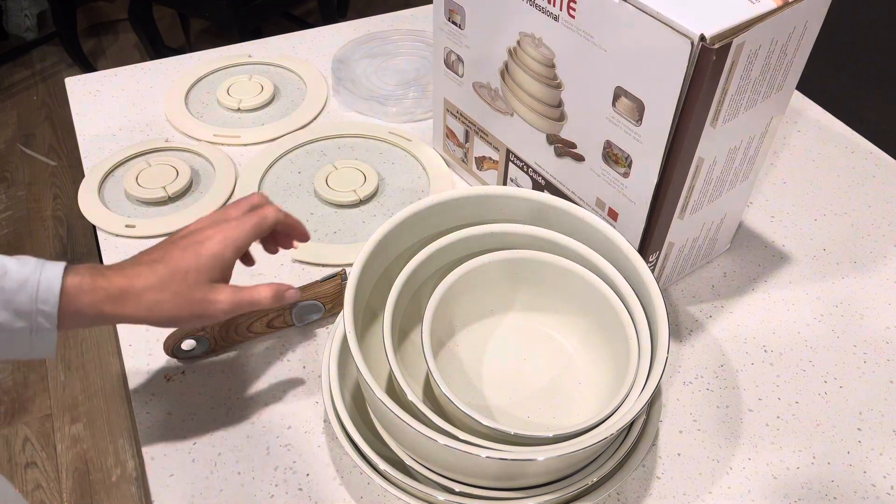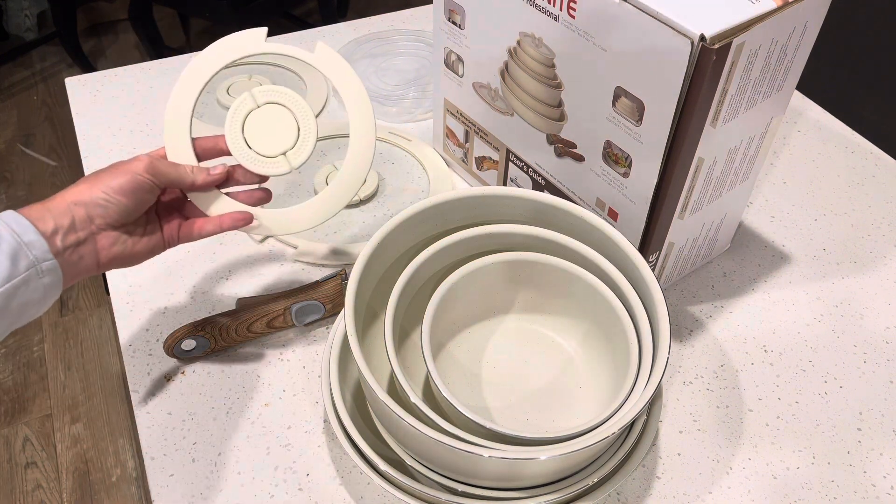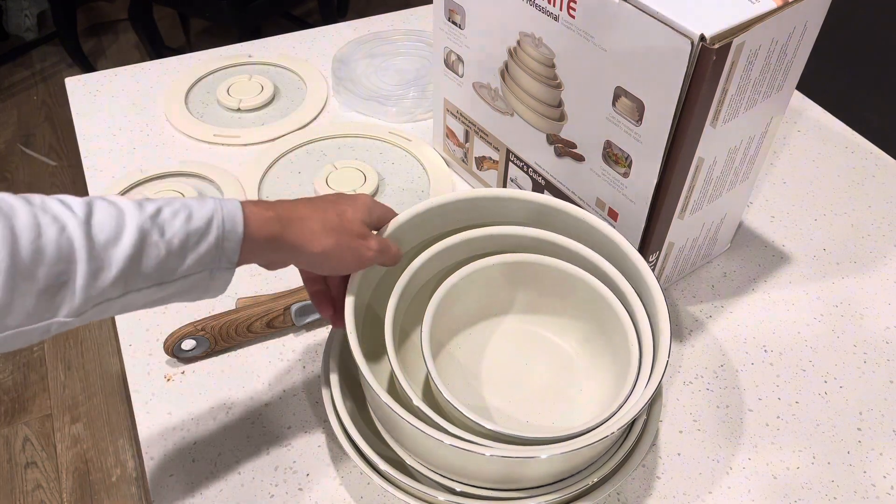These things are absolutely beautiful. In the set, you get three different lids — a lid for each size of pot and pan.